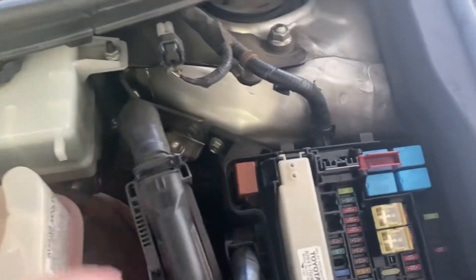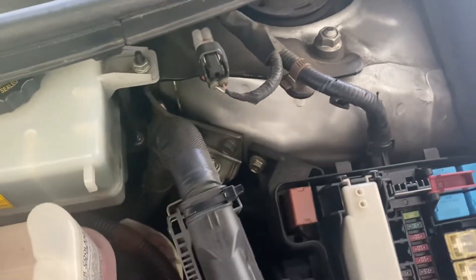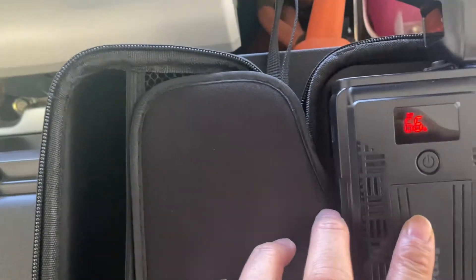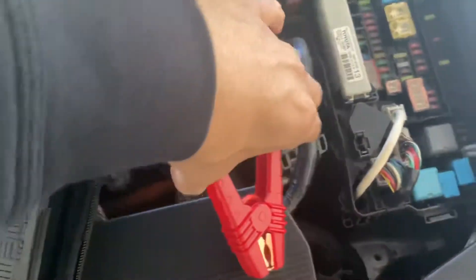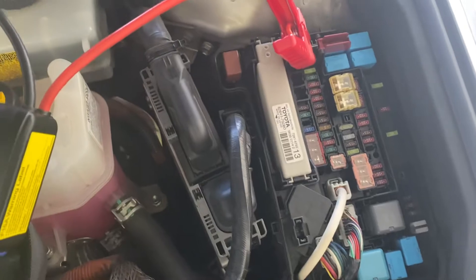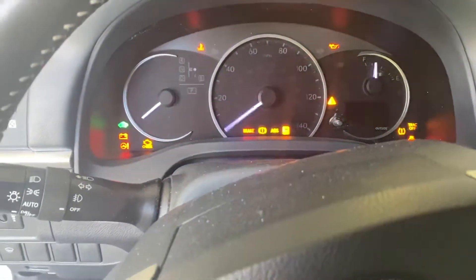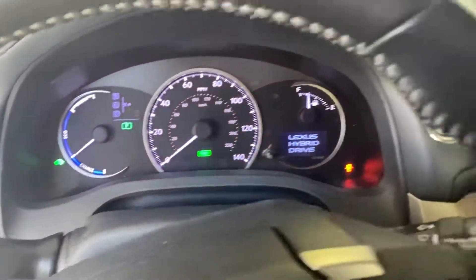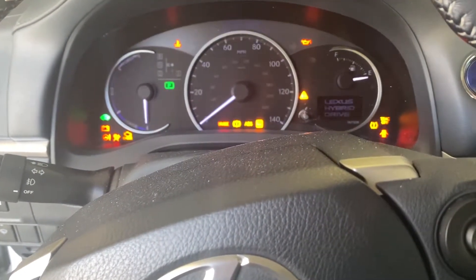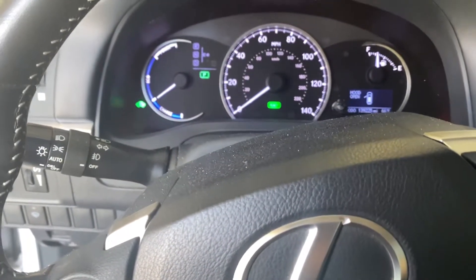The black, which is the negative, can easily connect to any metal — in this case I will use that deadbolt. Let me turn this on and bring this closer. So again, the red which is positive will connect, and the black as well.